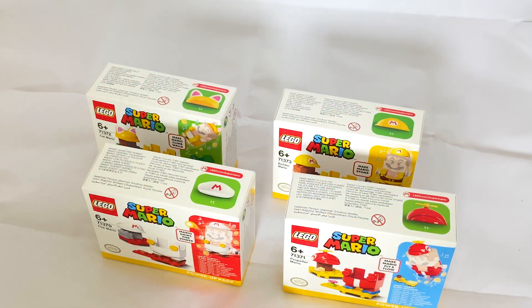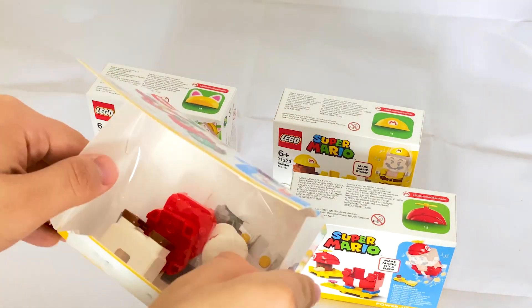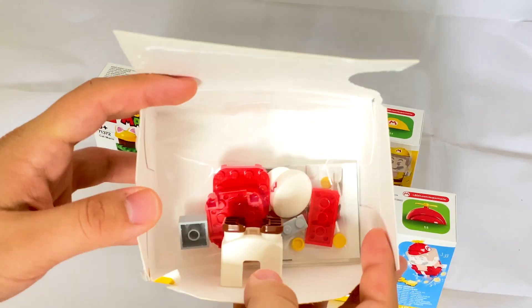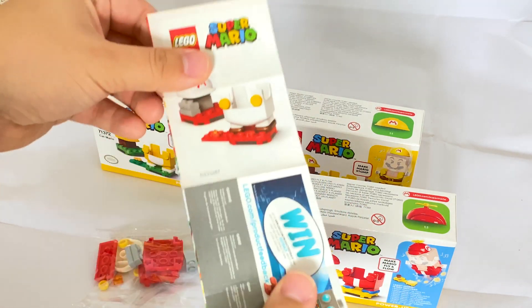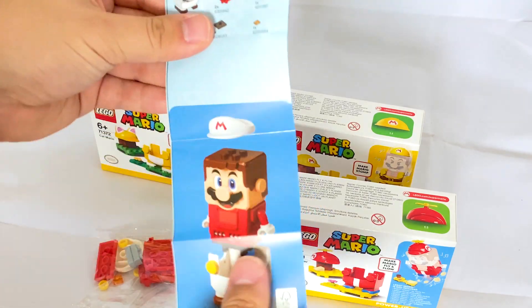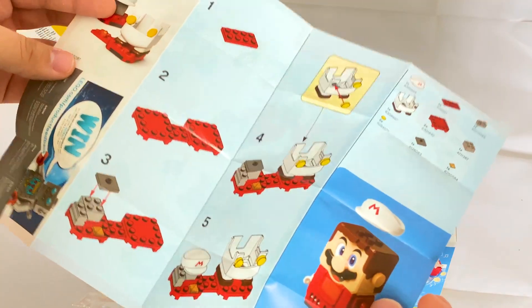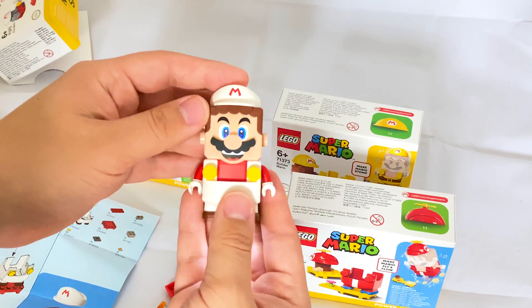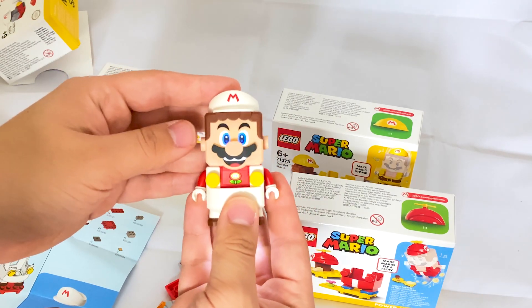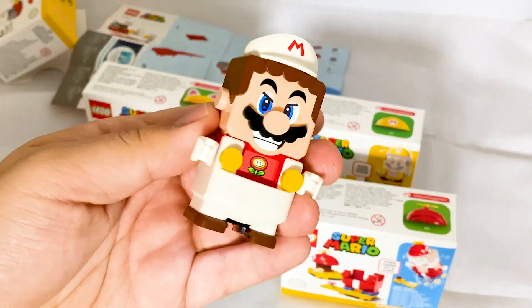They aren't very big or complicated sets, so we're not going to go into full detail on the build. When you pop open the box you'll find the parts and the overalls, and surprisingly you'll actually find an instructions booklet - which, as we saw in the previous video, is not common in the Lego Mario sets. Though with the simplicity of the set I don't think you really need instructions anyway, whether it's through paper or an app.